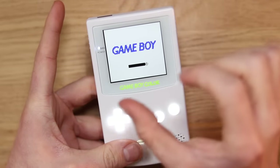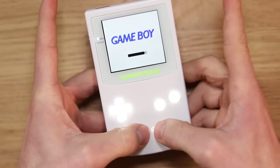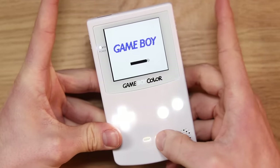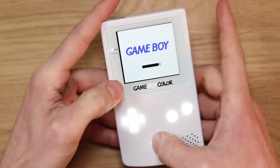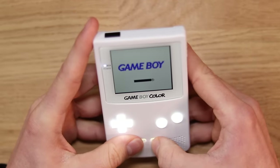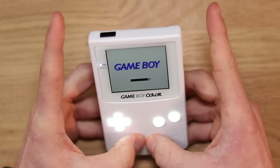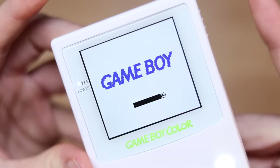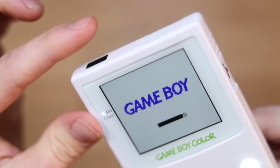You can also move the screen side to side by pressing and holding start and select, using the touch sensor once, and then using start and select again. You can see you can make the screen move left and right — another nice feature to ensure that your screen is perfectly centered.